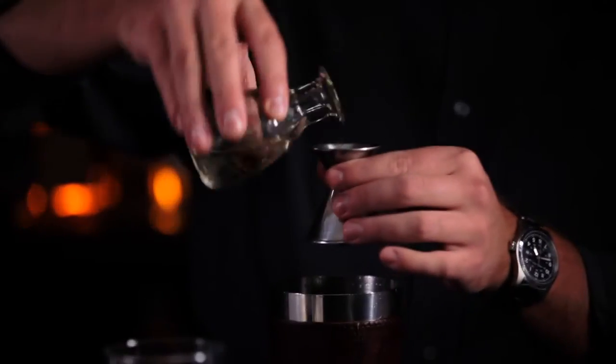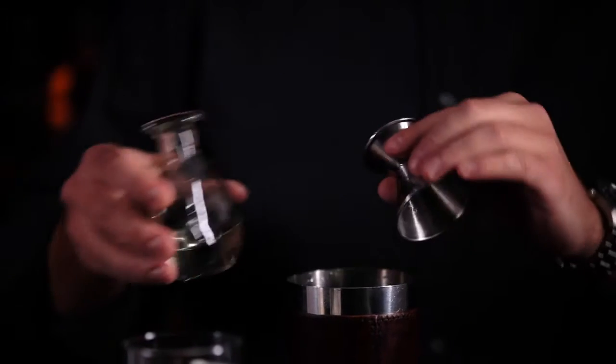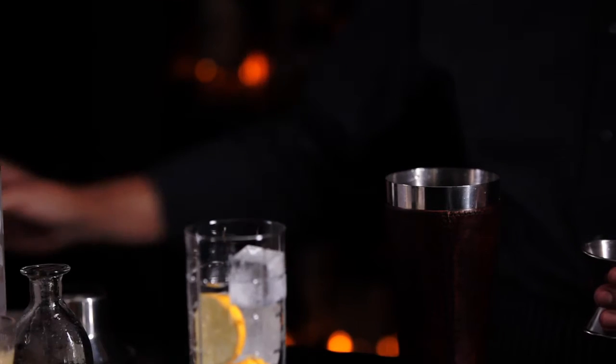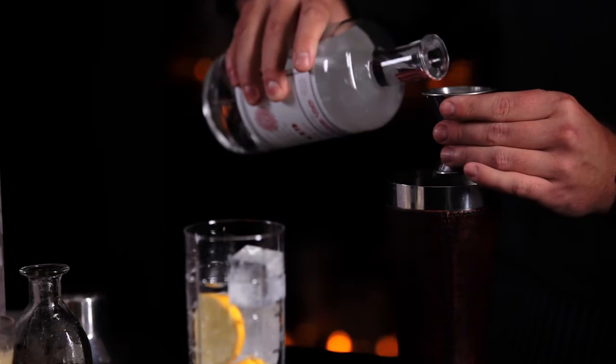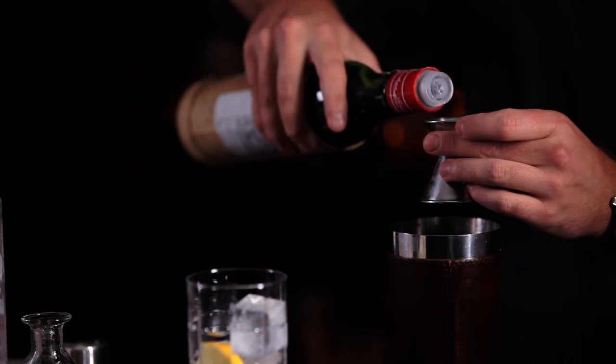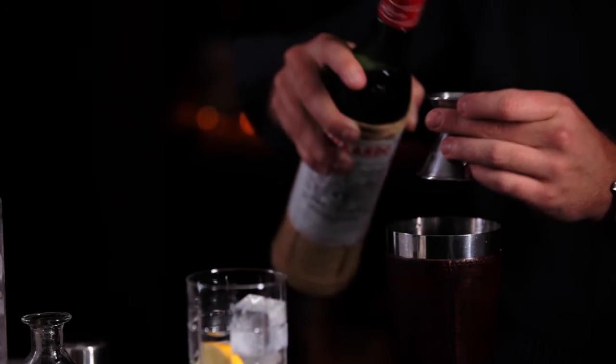First you're going to start out with half an ounce of simple syrup. Then you're going to take a whole ounce of lemon juice, an ounce and a half of gin, and I like to add half an ounce of maraschino liqueur. I feel this gives the drink a lot more personality.